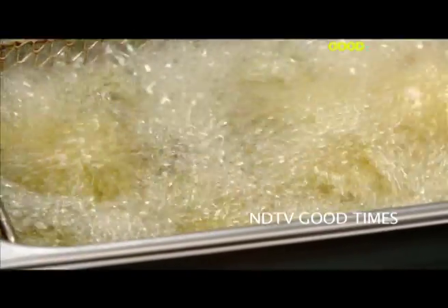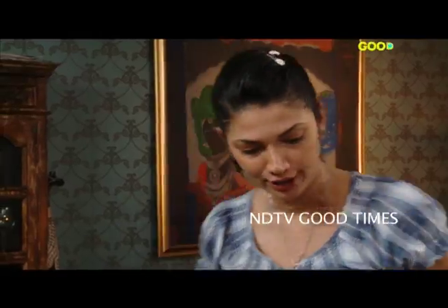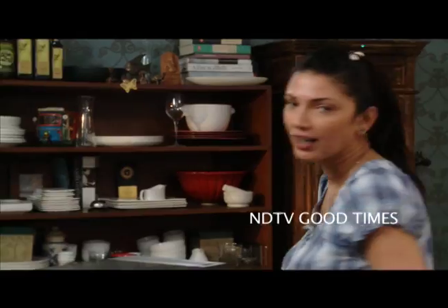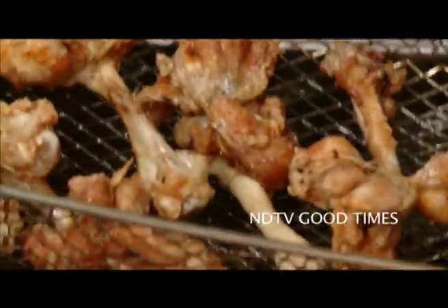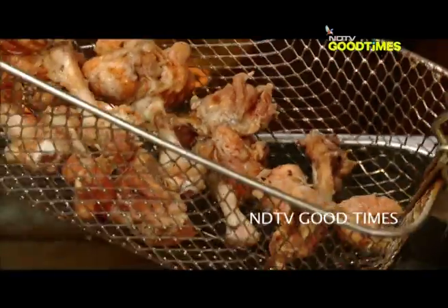You want to let that go for about two to three minutes till they become crispy, golden, and crunchy. I'm going to just take them out — be very, very careful. Nice, golden and crunchy.